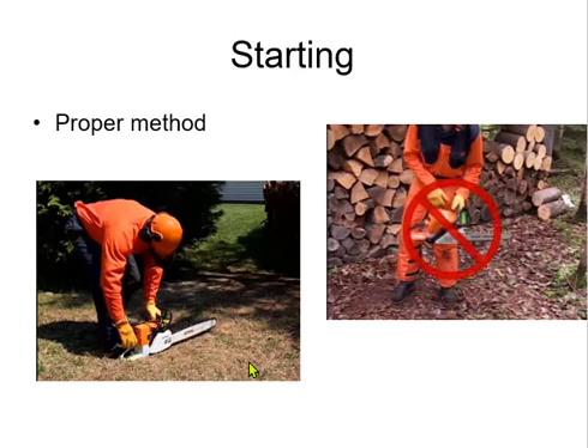On the left is the proper way to start a gasoline powered chainsaw. Put it on the ground, put your foot through the opening, and then pull on the cord. If it's done right, with the proper gas fuel mixture, it will work.